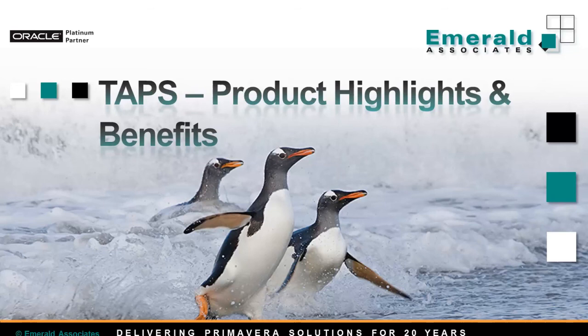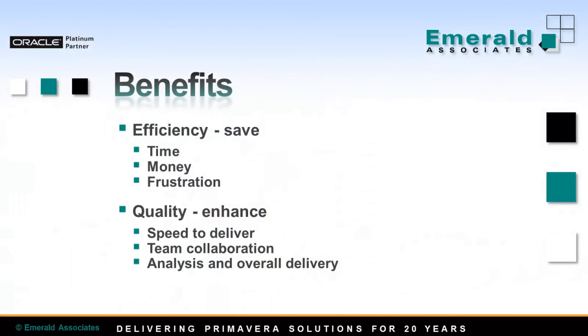Now that you've had a chance to see the tool in action, let's look at its main benefits. Using TAPS for turnarounds helps you save time, save money, and eliminate frustration. It also helps you improve quality — you can deliver a lot faster and the accuracy of updating can be improved significantly. There is little chance for error when using a barcode scanner. You can also improve team collaboration, as anyone can be trained on TAPS very quickly, so you don't need an experienced planner. Any member of your team can help.